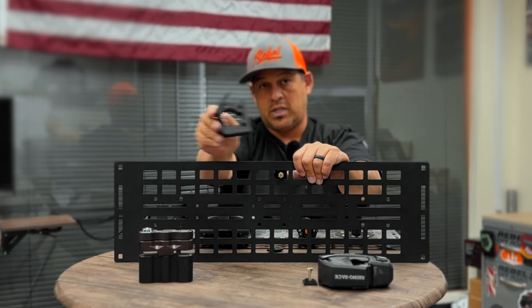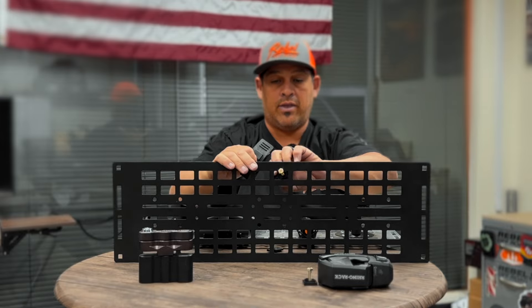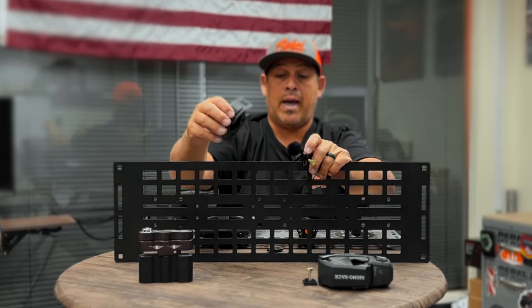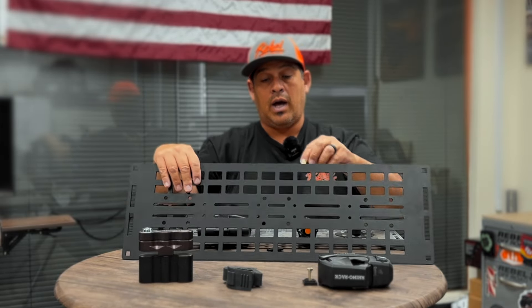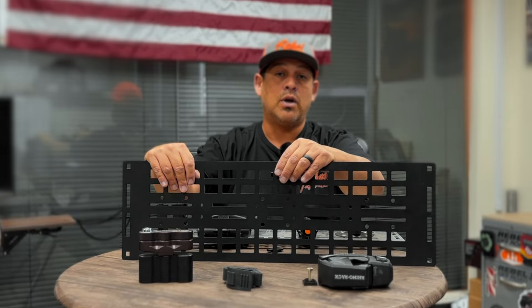Once you place, let's say, a Quick Fist on here, you're gonna bolt that on and it's gonna suck this thing up against the back side of the plate, giving it a nice secure spot to mount. You're not gonna vibrate off, rattle off, or even move at all. Another thing that's great is you can move these things, so you have an infinite number of adjustments.